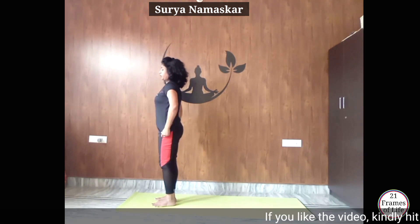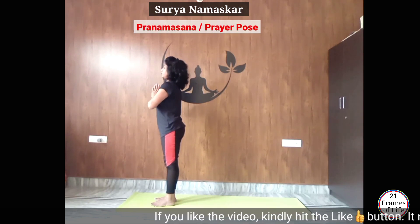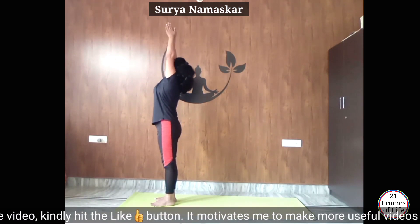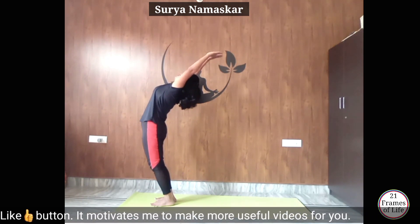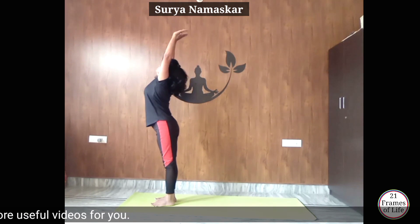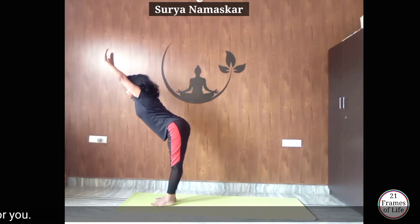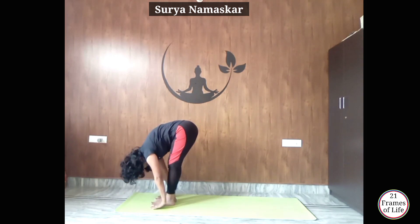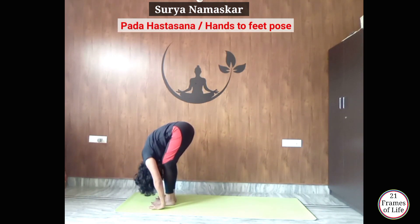Now let's do it from the left side. Join your hands at Namaskarasana. Inhale, raise your hands up, arch your back, look at your palms — Hastottanasana. Now exhale, slowly bend forward from your lower back, keeping your back straight. Place your hands beside your feet — Padahastasana.